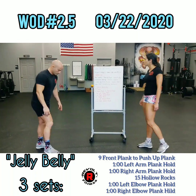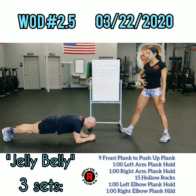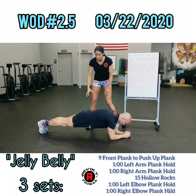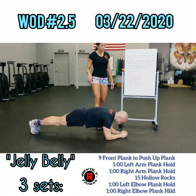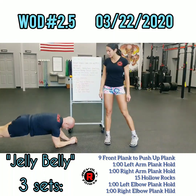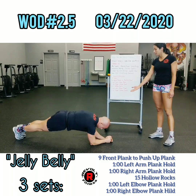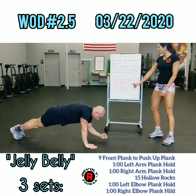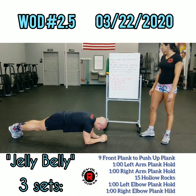First movement: nine front plank to push-up plank. We're going to set up with our forearms on the ground. This is a movement where you really want to keep your core engaged — belly, butt, and quads nice and tight; that's our barbecue. Then transition onto your hands — that's the push-up plank. Each time you get to that push-up plank, you're going to count one rep.